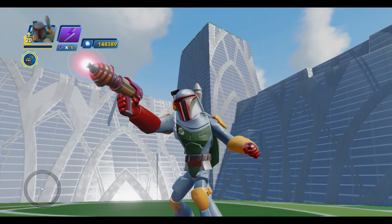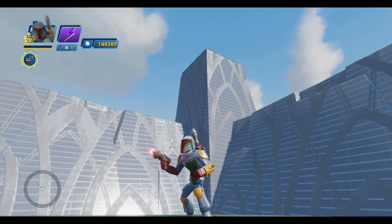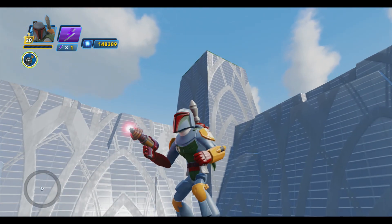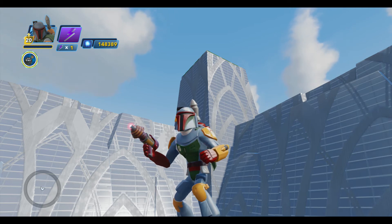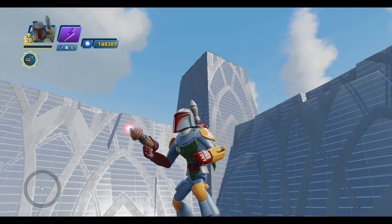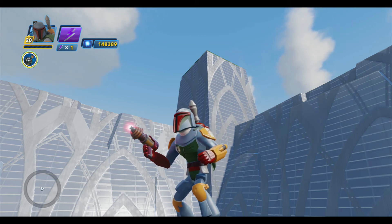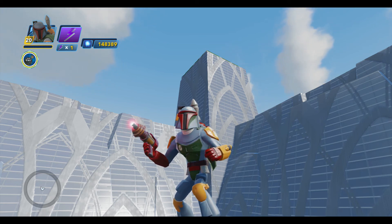There you go, folks — the retro ray gun from the Tomorrowland power disc pack. It's a nice, powerful blaster that you can use not just in Tomorrowland toy boxes but in any toy box. It's a really fun weapon. Hope you guys enjoyed it — thanks for watching! Visit us at DisneyInfinityCodes.com for all your other power disc needs.